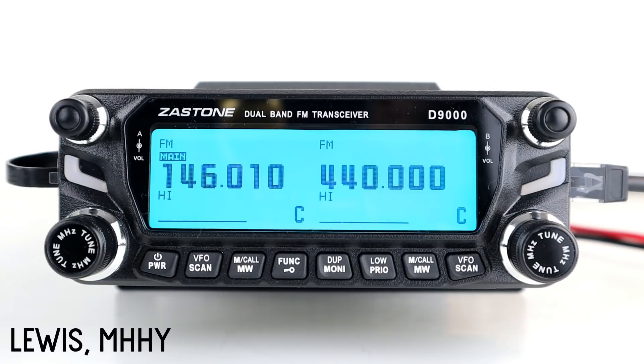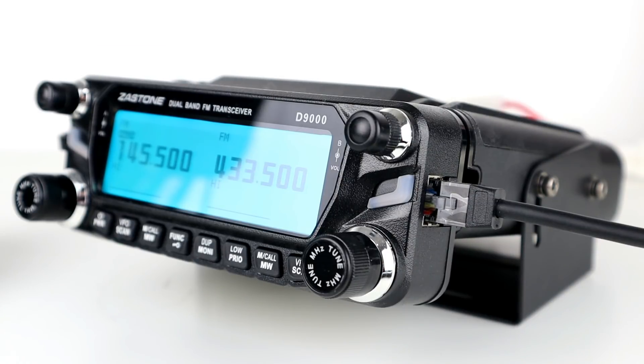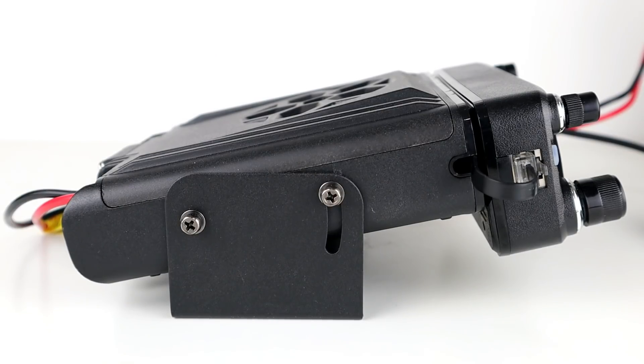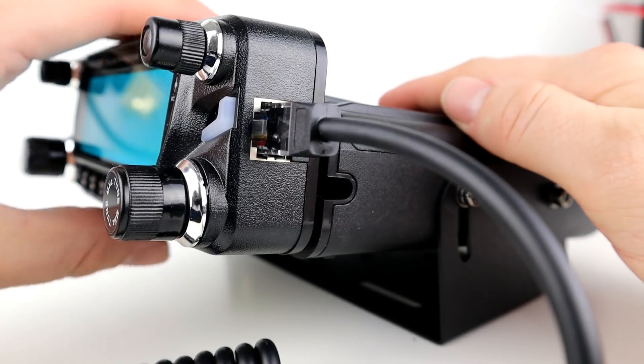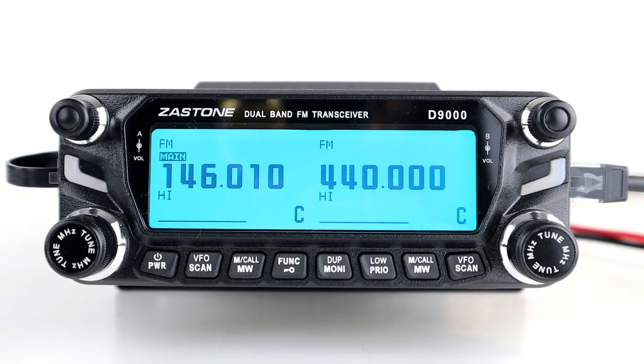Hi guys, hope you're all okay, welcome back to the channel. This is the second part in the series of videos on the Zastone D9000, a feature-packed dual bander. It's got dual VFO and operates as a repeater on the same band and as a crossband repeater. I must point out that it's not legal to use a repeater without a license, so what I'm going to show you here may not be technically legal in your country. I'm showing you the concept because I said I would, and because many people interested in emergency and disaster communications would find this perfect.